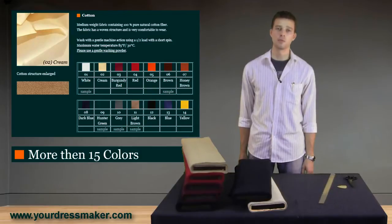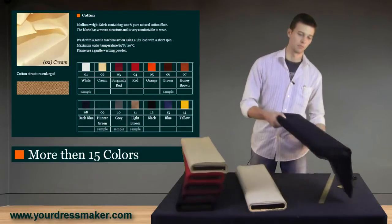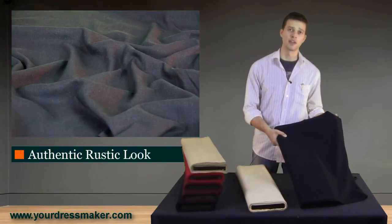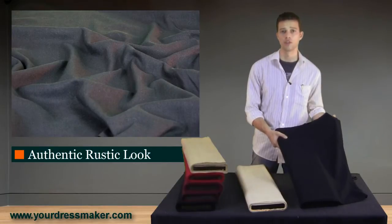All of our garments are handmade and available in more than 15 colors of easy care cotton. This fabric is 100% natural, comfortable, and easy to care for with an authentic, rustic look.